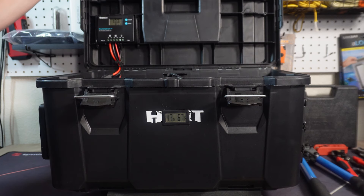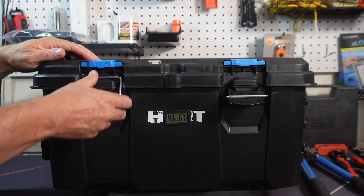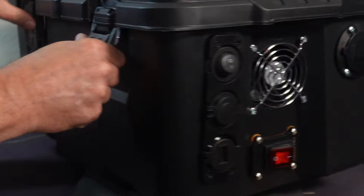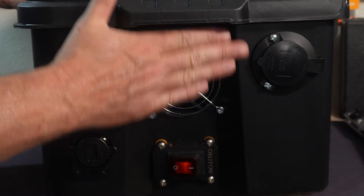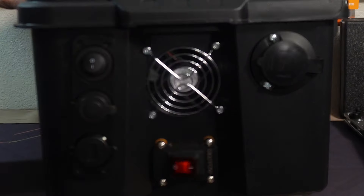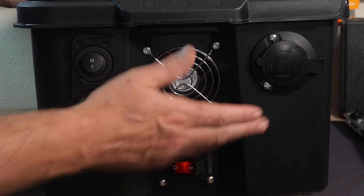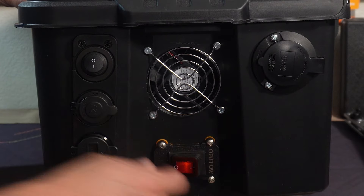One more thing I wanted to do with this box is make it as water resistant as possible. You can see I didn't put any holes in the top. I do have holes for the fans right here, but eventually I'm going to put a flap or cover over them to deflect the rain. It's under this lip right here, but I want it to be completely waterproof. This has got a seal on it and a seal around the edge.